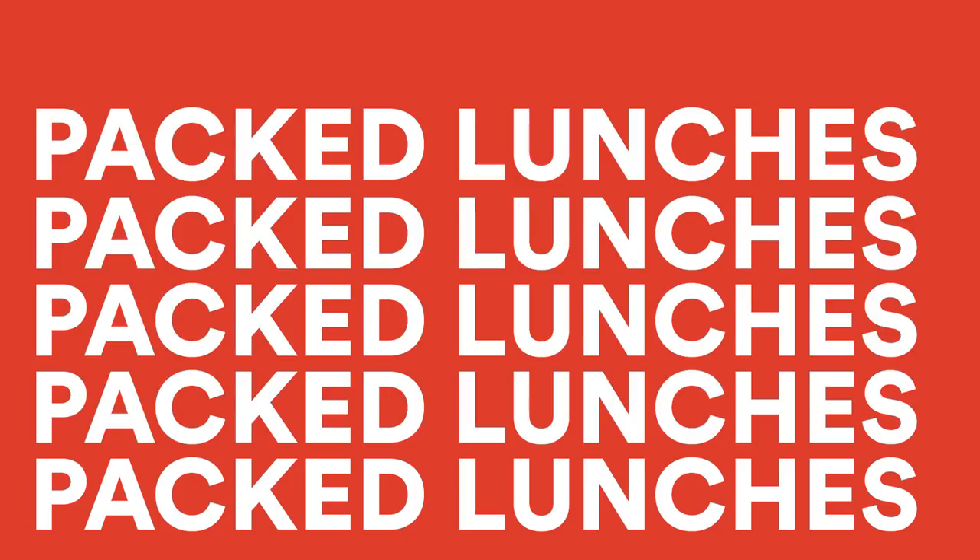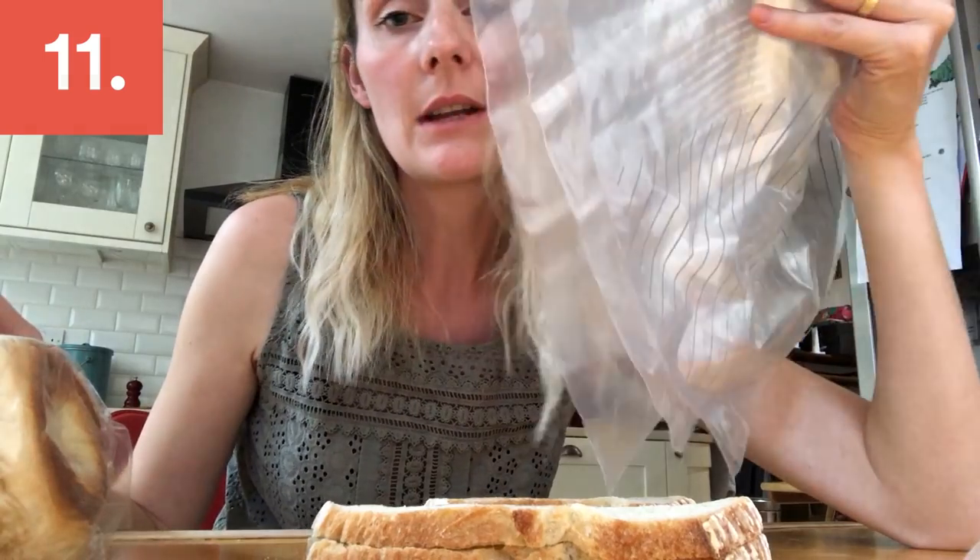Make all of the sandwiches on Sunday, stick them in zip-lock bags, and put them in the freezer. Then every morning just grab your bags, stick them in a lunchbox, and by lunchtime it'll be defrosted and ready for your little one's lunch.